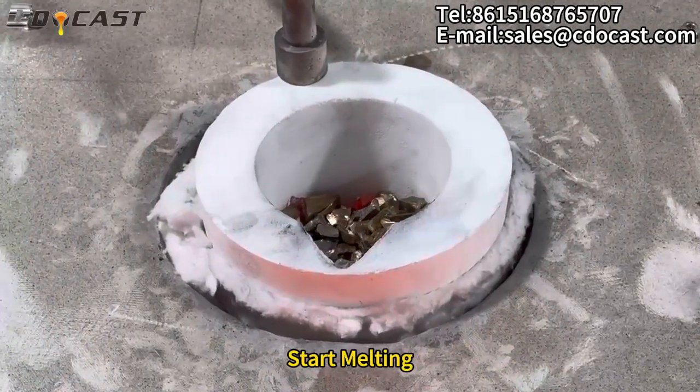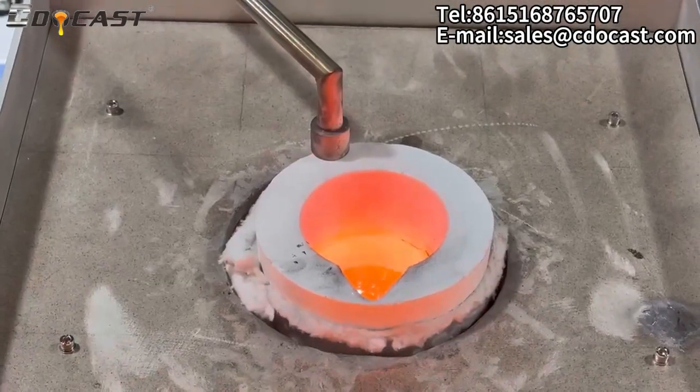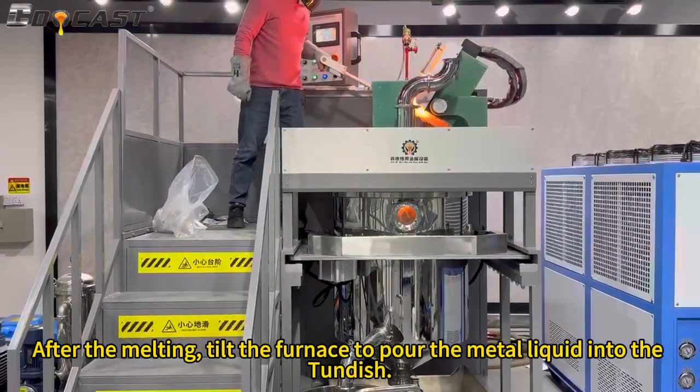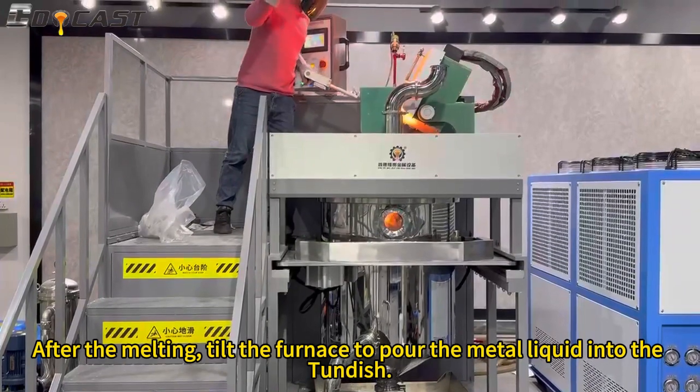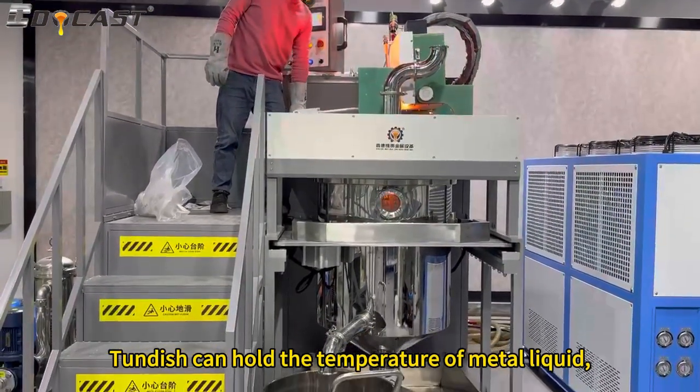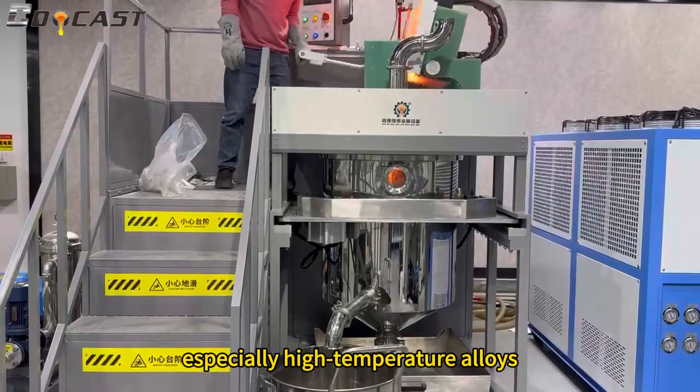After the melting, tilt the furnace to pour the metal liquid into the tundish. The tundish can hold the temperature of metal liquid, especially at high temperatures.